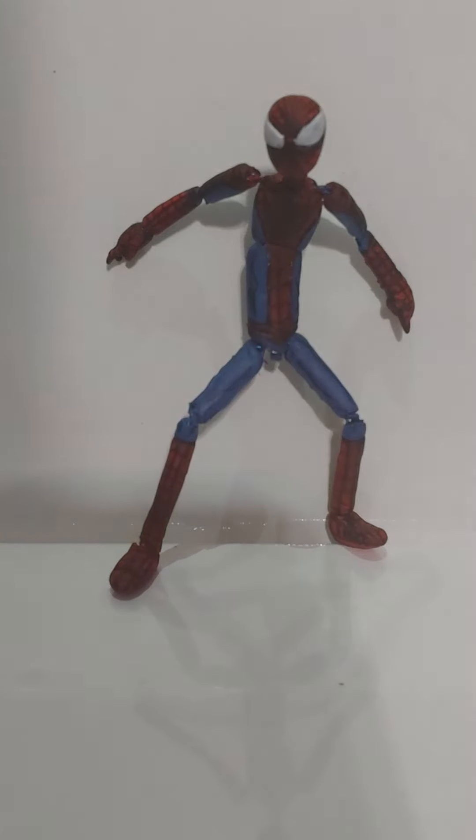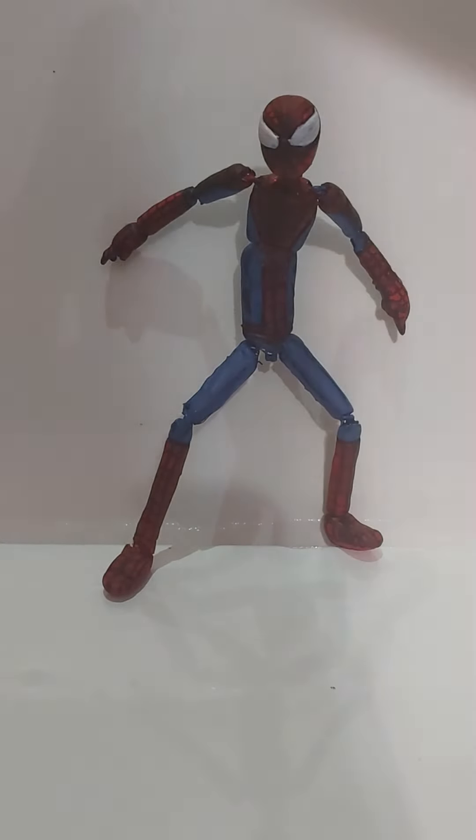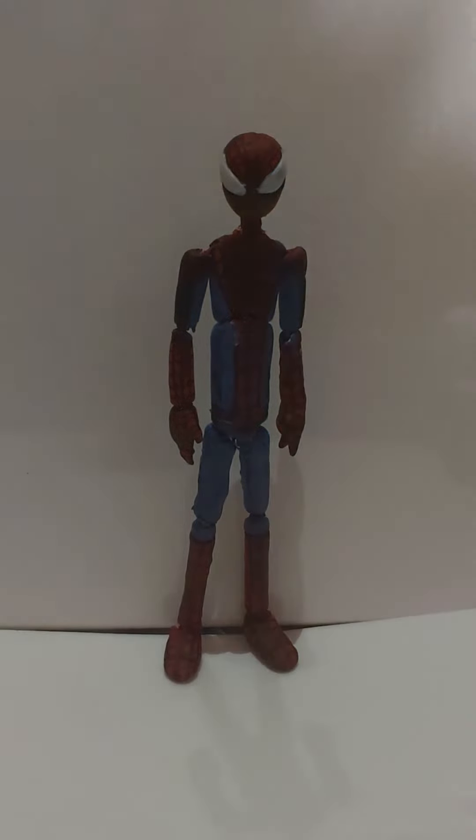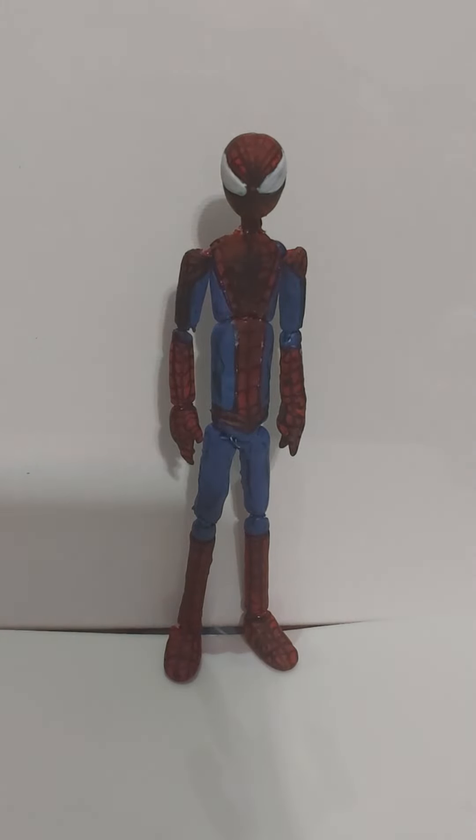So guys, I come back with the final product, or final look through of my custom Corolla clay action figure. So let's get started. This is my last part of this figure, and next I'll be coming up with my next custom figure review.